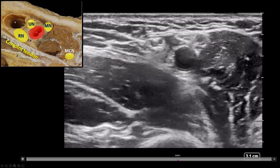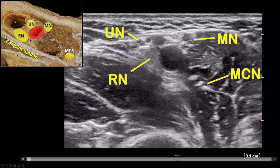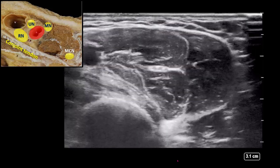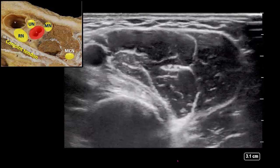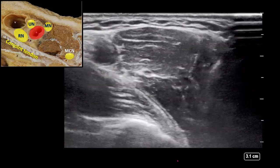Tilt the probe as needed to optimize visibility of the arterial wall, fascial planes, and the nerves. The musculocutaneous nerve location is variable and is identified as a sliding structure within the coracobrachialis muscle.